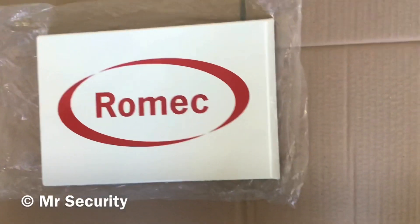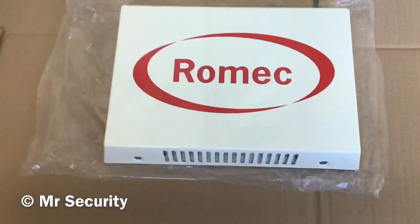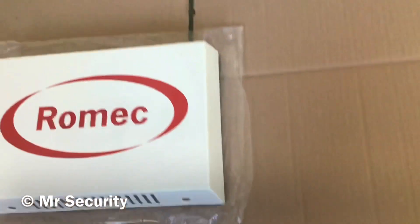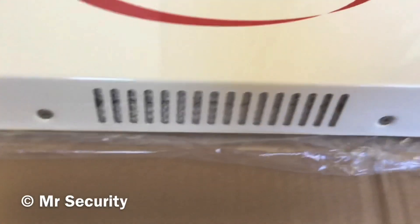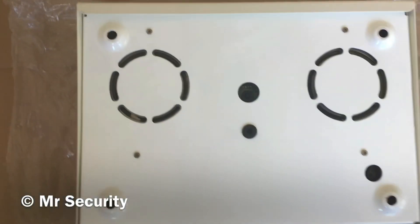Welcome back to another video. Today we have a Romec barrel box, made by Toplok — it actually says so on the PCB. We've got some vents down there, and there's actually a strobe that flashes through the vents, which is quite cool. I'll show you the other side of it. We've got two speakers, and there are definitely some tamper switches inside.